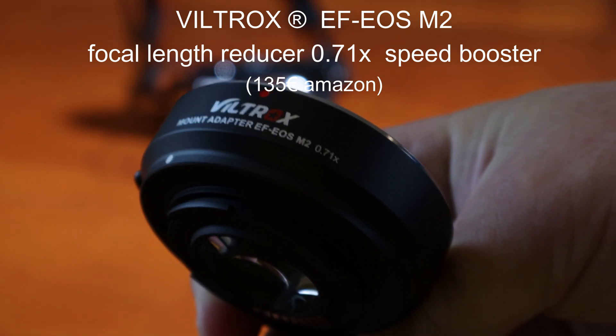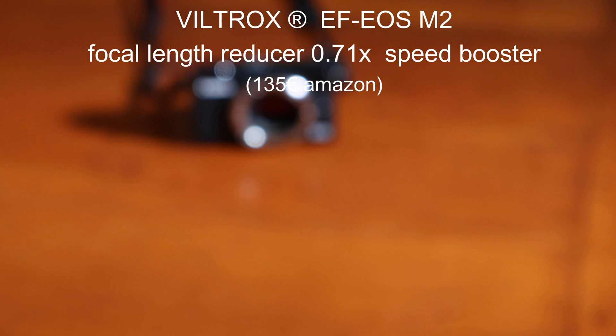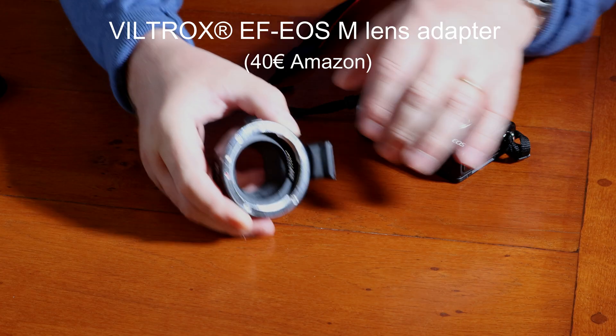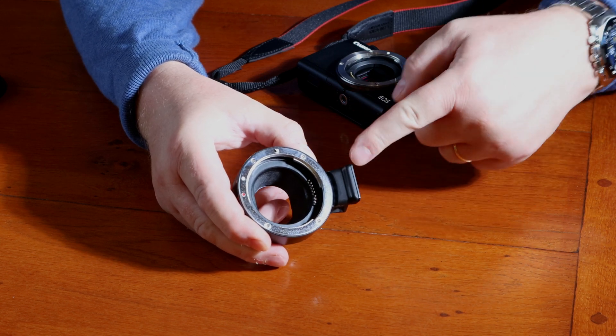The Speed Booster reduces the focal length of a lens by a factor of 0.71. APS-C cameras therefore behave like full-frame cameras. In addition, you win one aperture stop and a 4.0 lens becomes a 2.8 lens. The regular adapter does nothing more than make EF lenses fit on an EOS M camera.